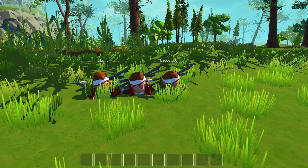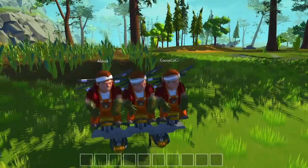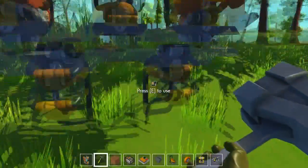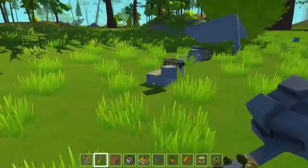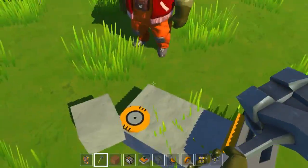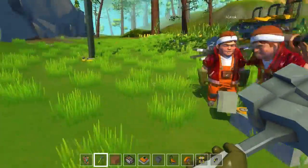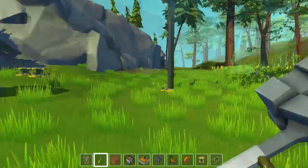Hey guys, welcome back to our Scrap Mechanic video. Today I'm here with Allstrike and Koko Koki, and we're going to explain how the pistons work that are made out of springs. First off I want to explain how I came to this progress and how I came to understand how it works.